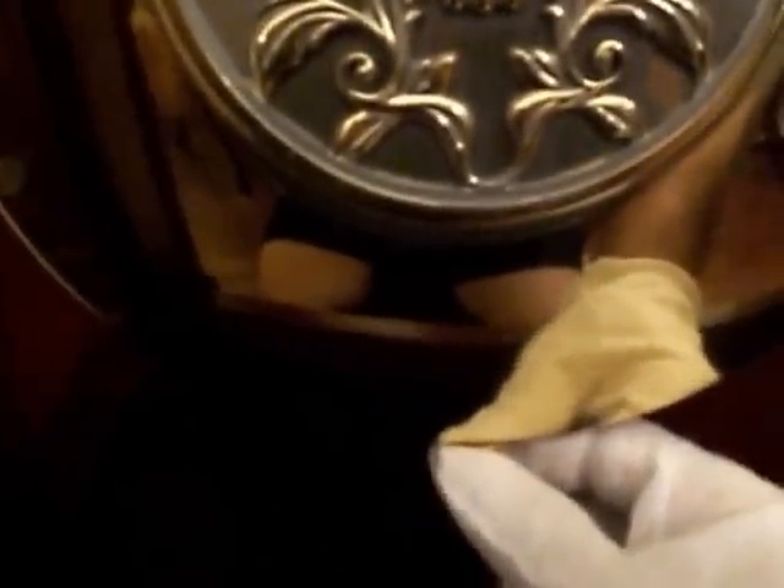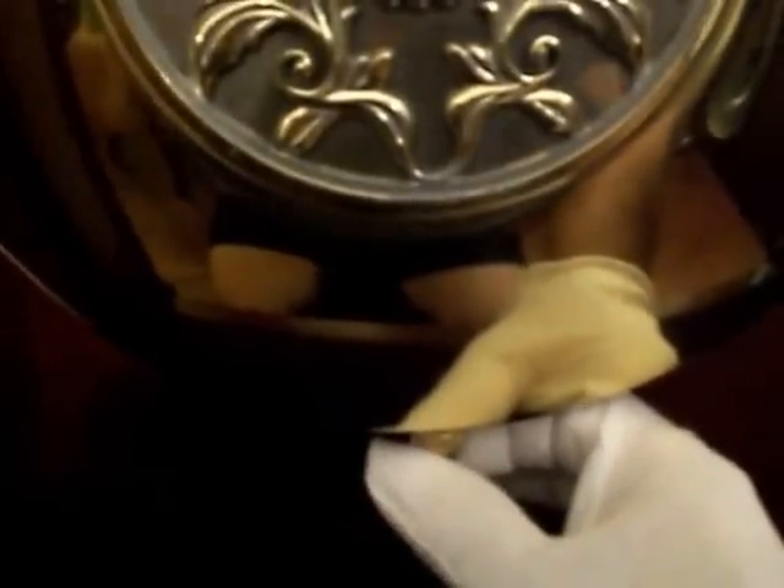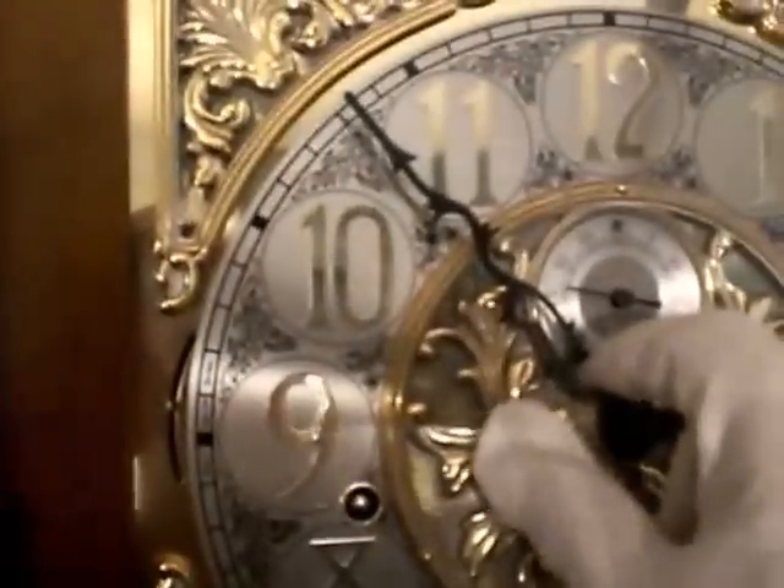We always tell everybody just take that nut and turn it a quarter turn. I'm going to assume that the clock is running too fast right now, so we're going to turn it a quarter of a turn to the left, which is going to slow the clock down some. Go ahead and get the pendulum bob swinging again, then come back up and adjust the clock time to the correct time.